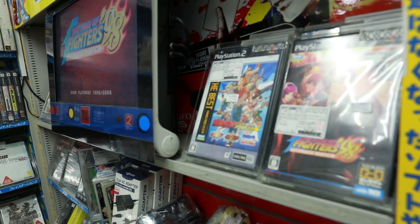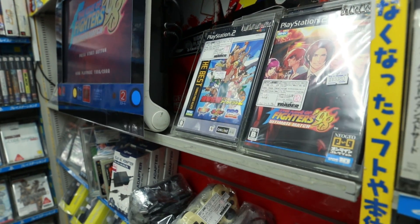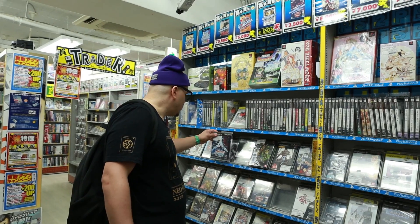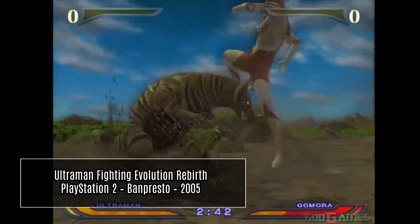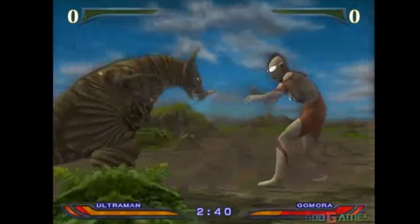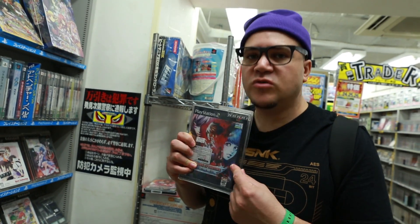Le rayon PS2 est sympa, il y a pas mal de petites trouvailles pour qu'on n'ait pas peur de se casser le dos. Il y a le Ultraman Fighting Revolution — c'est un jeu de baston, il est incroyable. On avait dosé ça. Pour l'instant je regarde un peu, mais je crois que je vais prendre ça, parce que l'autre version à 14 000 yens, c'est trop pour mon maigre porte-monnaie.